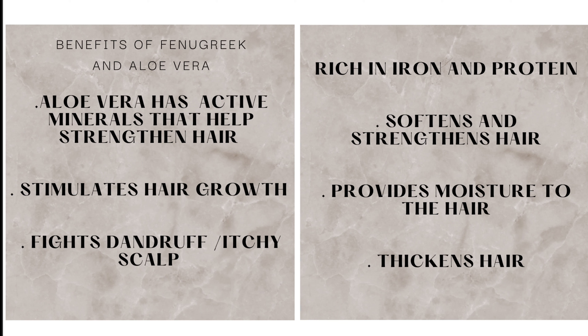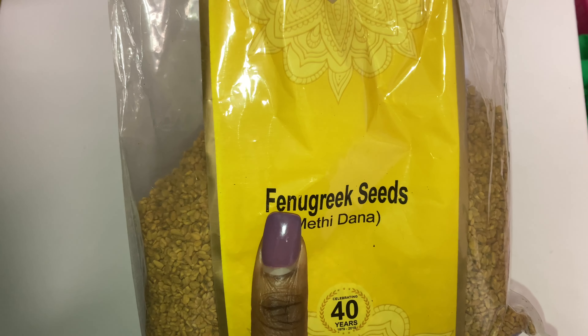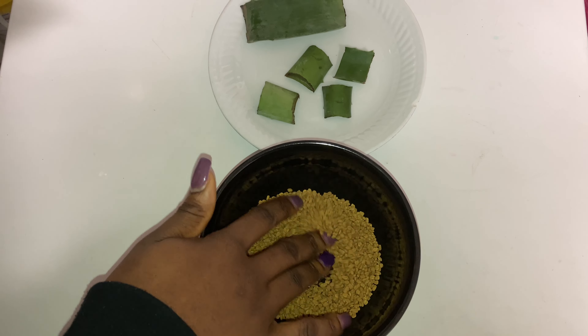Some benefits of aloe vera include that it is an active mineral that helps strengthen the hair, it stimulates hair growth, and it fights dandruff — aka itchy scalp. And if you're not new to this channel, we already know what fenugreek seed does for us.